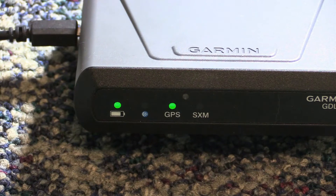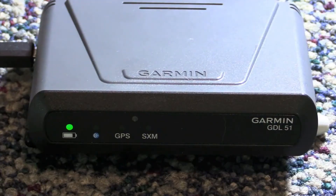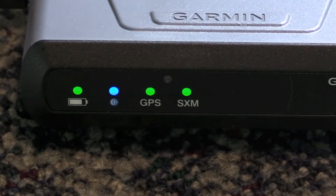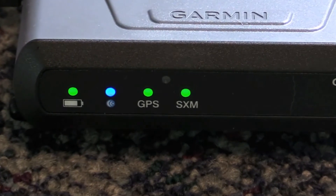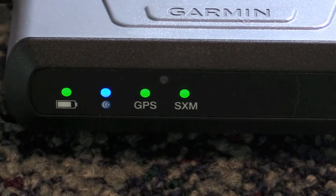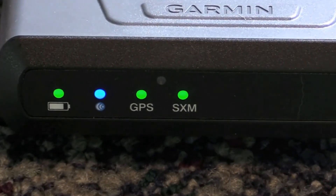The front of the GDL chassis houses a smart battery life enunciator, which turns red when a device is charging and flashes if there's a fault. When the battery is less than 20% of its capacity, the light turns orange, and it's green when power is applied and the battery level is greater than 20%. The Bluetooth enunciator is blue when there's an active Bluetooth connection, and it flashes when the pairing list on the host device is cleared. When the internal GPS receiver is locked on, the GPS enunciator turns green and is off when there's no signal. The SXM enunciator works the same way.